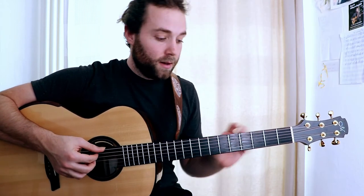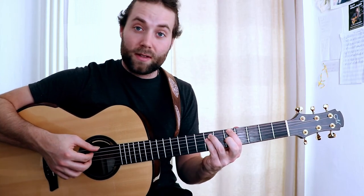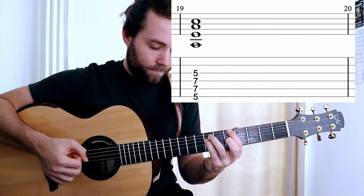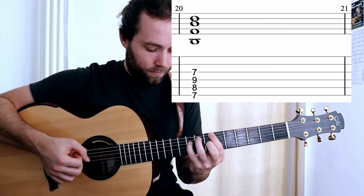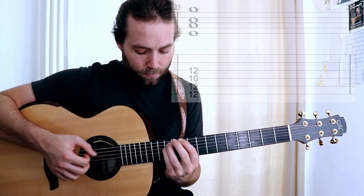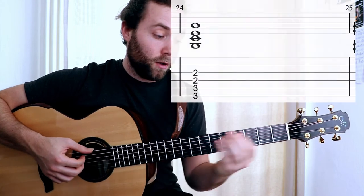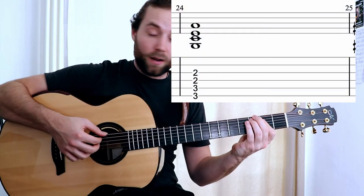Now lastly, doing the same thing but in the lower four string set, starting on an A. I'll do it down here because I have no cutaway on my guitar.